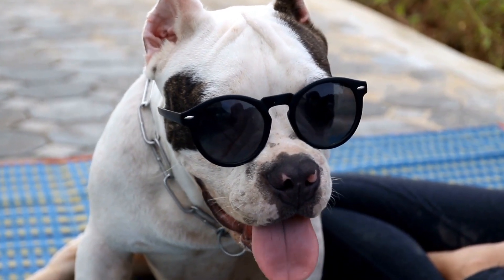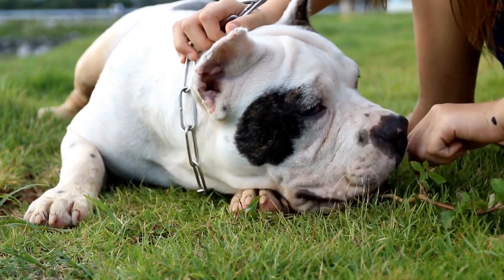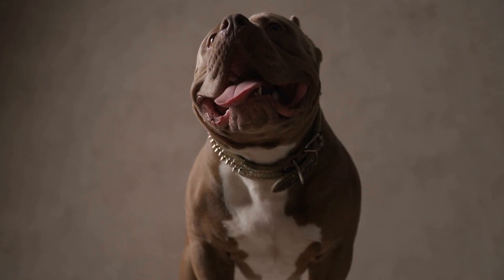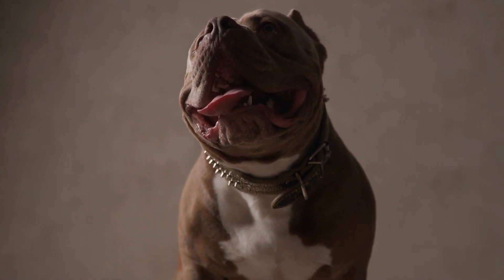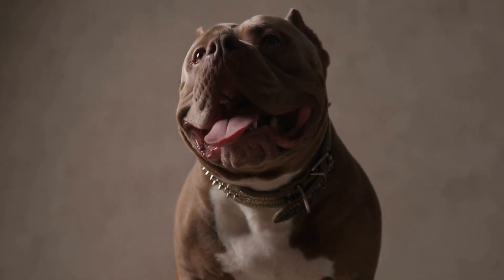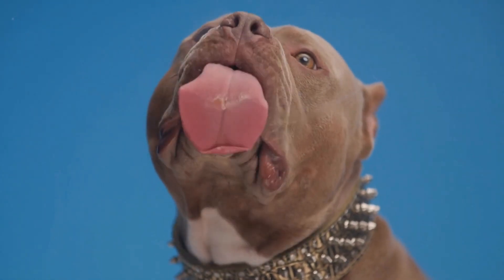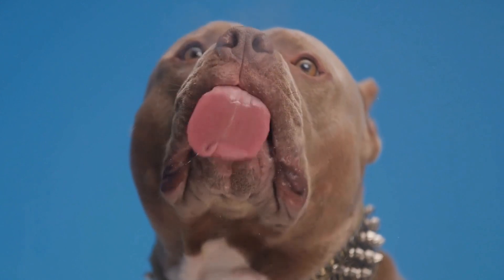Seek Professional Help. If training techniques alone do not yield significant improvements, it may be necessary to seek professional help. A certified dog trainer or animal behaviorist can assess the dog's specific needs and develop a customized training plan. They may suggest additional strategies such as medication or specialized training exercises to address the separation anxiety more effectively.